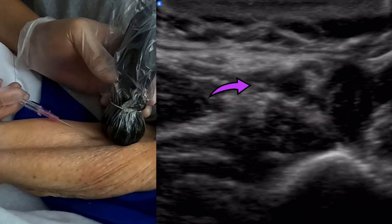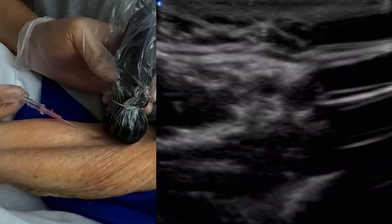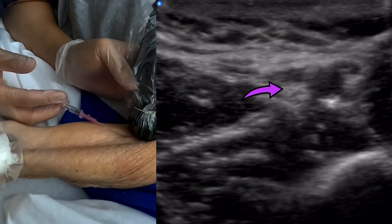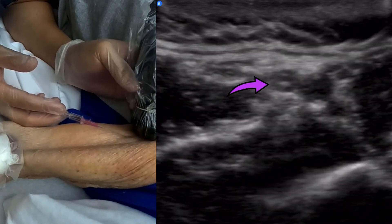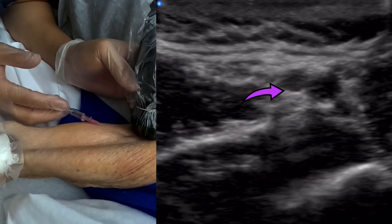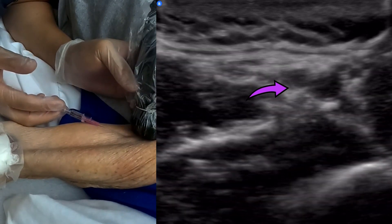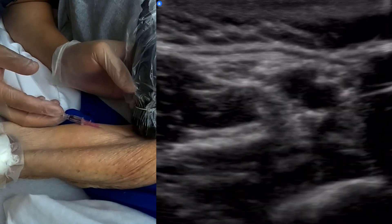There it is — there's my needle tip. I'm trying to find my needle tip again. There it is. I'm doing up, down, up, down, left, right, trying to see where I'm at. It's almost like using a joystick — if you've ever played video games. You see that snag? There's a little bit of a snag there.